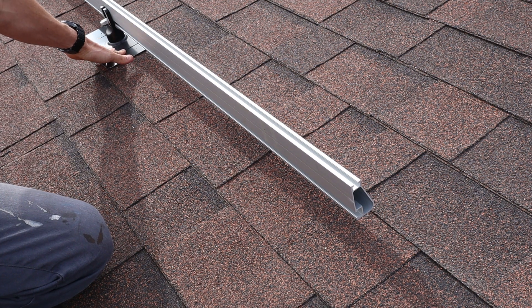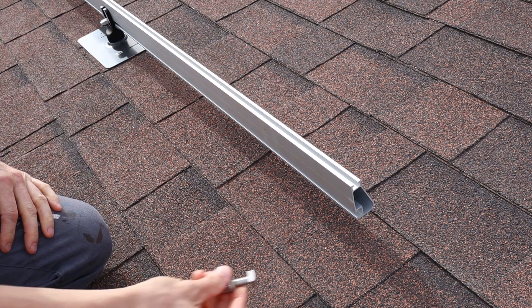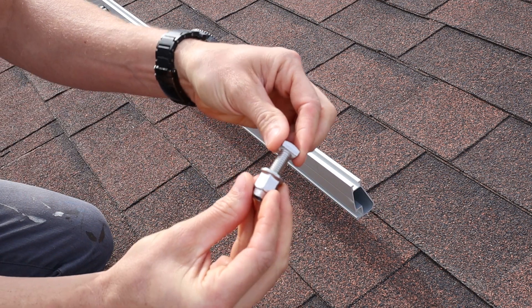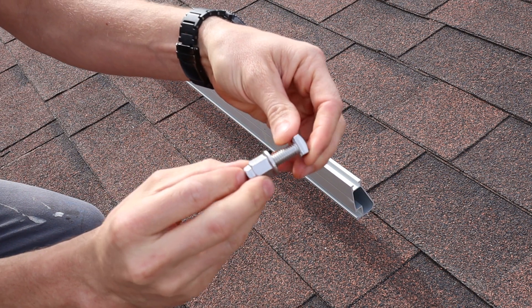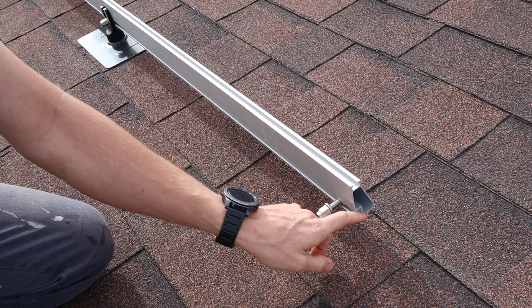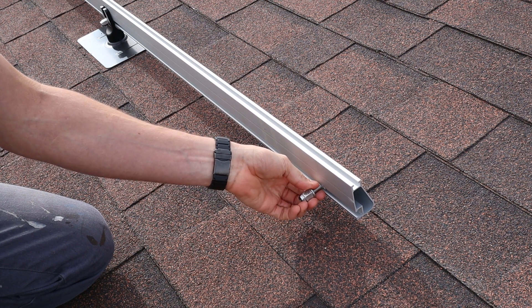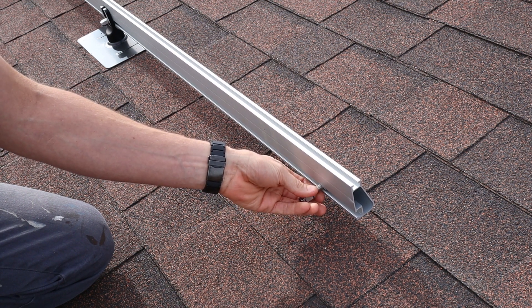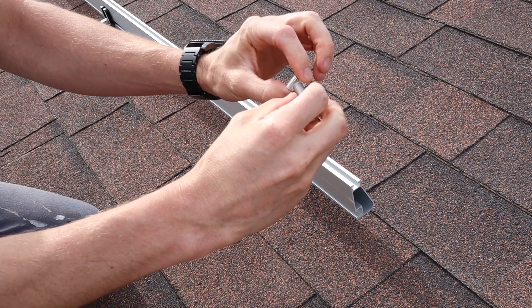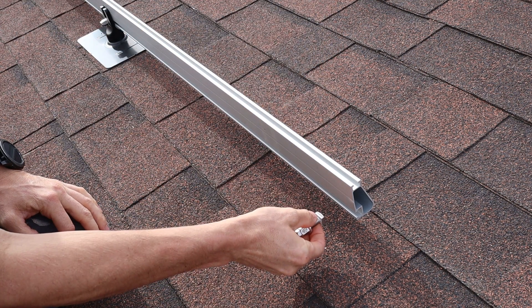Once the Flash Foot 2s are installed, the rails go in really easy. You just take one of these T-bolts and slide it into the rail. They have a channel right here and you can just slide them in. If it's one of the long rails and you don't want to slide it in, they do have them flat on two sides, so you can just stick it into the channel and then turn it and it'll lock into place.